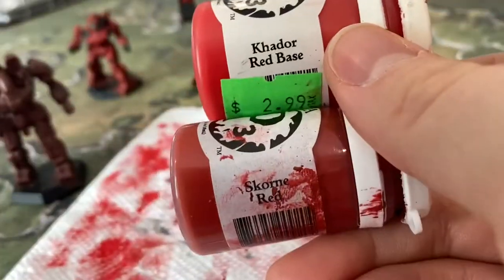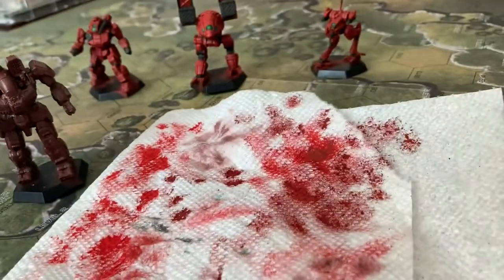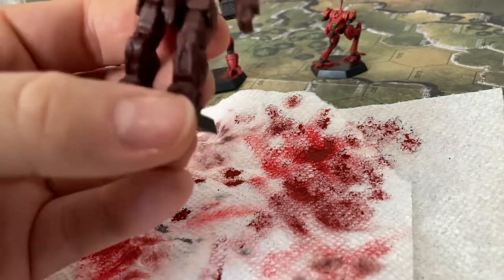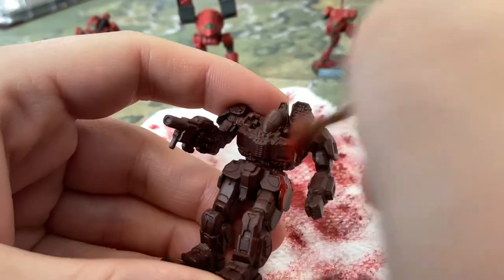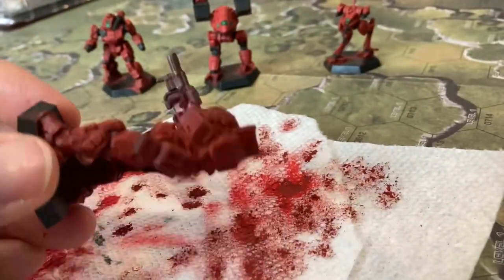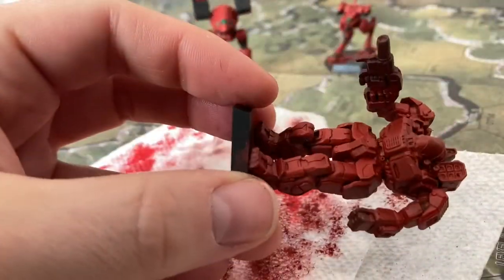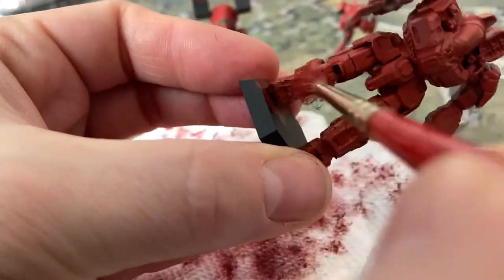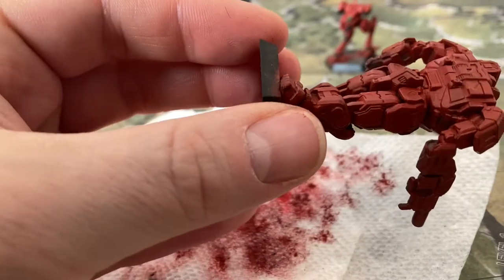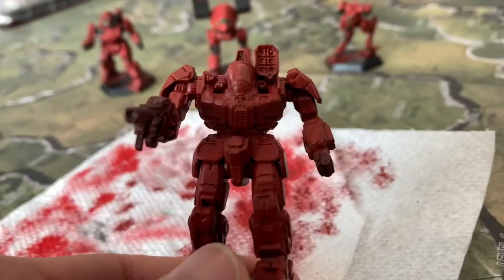We start with Scorn Red and Cador Base, and I might use some Wild Rider Red as an extreme highlight — I don't think so. I didn't with the other ones. A lot of people talk about highlights but I'm not going to use them for those panels. So here we are, just brushing Scorn Red all over the place, getting really good coverage and leaving some of those recesses darker.